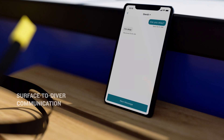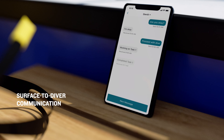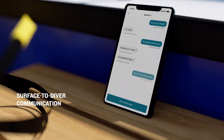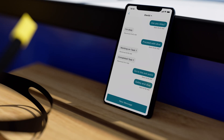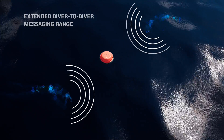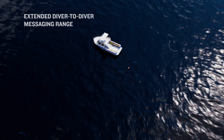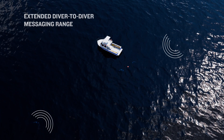With the Garmin Dive app on their compatible smartphone, topside crew can exchange preset messages with divers below the surface within a 100 meter range of the buoy. The buoy also extends the distance divers can exchange messages between other divers from 30 meters to up to 100 meters when they are within range of the buoy.